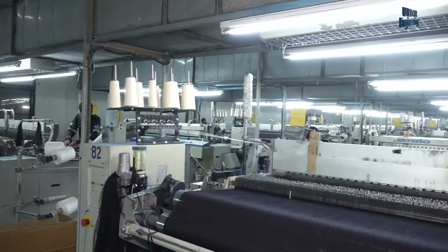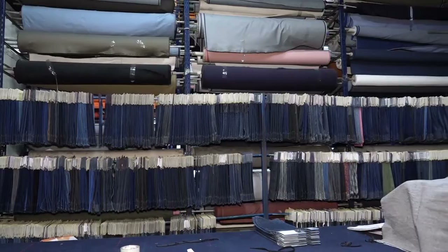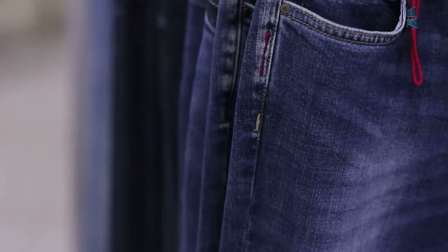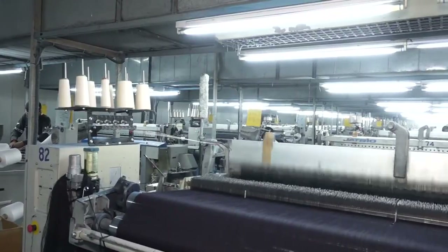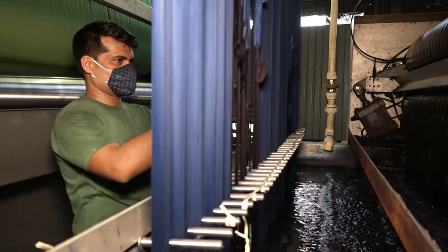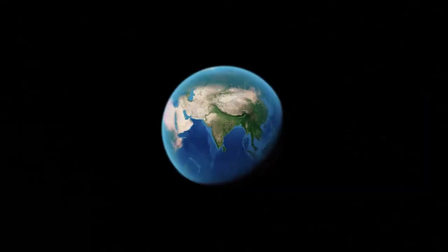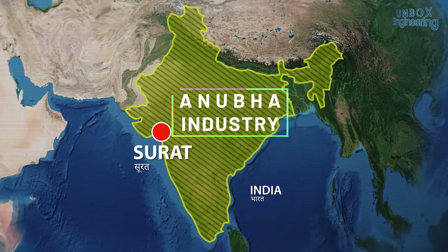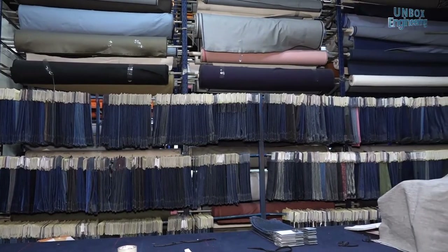Hello friends and welcome to another video of a factory tour. In this modern era people love to wear jeans, and if you love to wear jeans then you must know that jeans are made from the material denim. But have you ever wondered how these comfortable and durable denim jeans are made in the factory? So let's unbox the denim jeans manufacturing factory, Anuba Industries PVT Limited in Gujarat, where different colours of denim jeans are made.